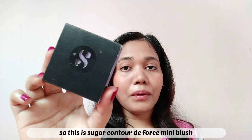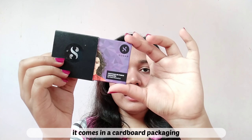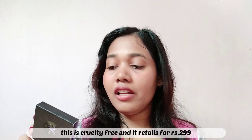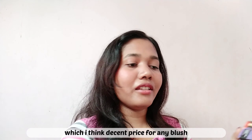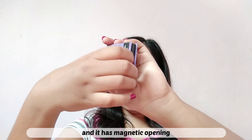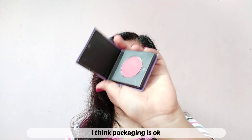So this is Sugar Contour The Pores Mini Blush. The cardboard packaging is something like this. This is 4 grams of product and this is a cruelty-free product. And this is 299 rupees for the blush, which I think is a decent price for any blush. And this has a magnetic opening. I think the packaging is okay — good for 300 bucks.